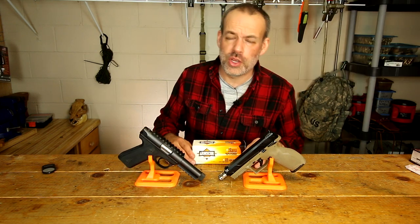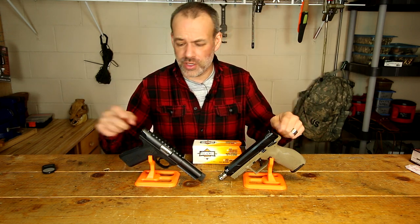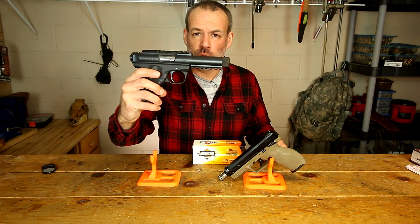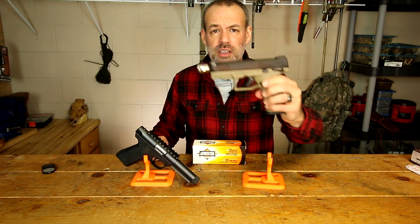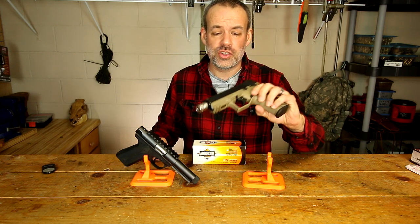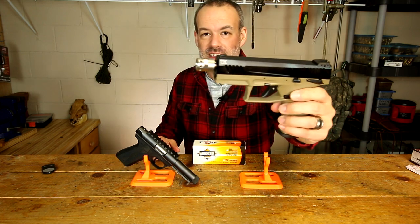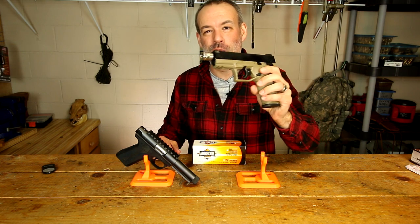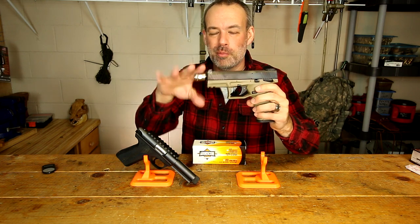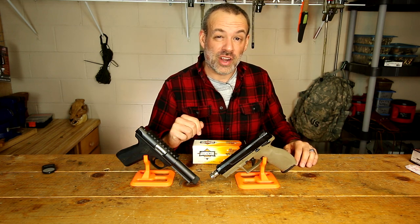When I first procured several boxes of this ammo, I took it to the farm and tested it out in my two pistols: the Ruger 22-45, both suppressed and unsuppressed, and the Taurus TX-22, both suppressed and unsuppressed. As you can see, it has a neat muzzle brake from Longshot — it's more of a thread protector, but it is pretty cool as well. So let's go to the farm and take a look at that footage right now.